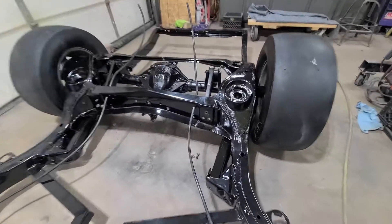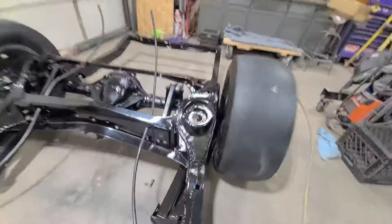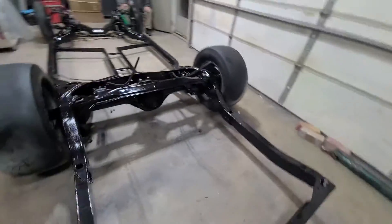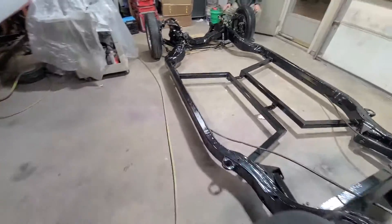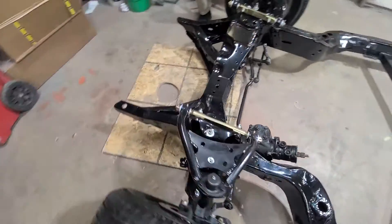You can see the holes. I don't want to have to redraw holes, so I'm going to buy all brand new trailing arms, get everything set back up. She's going to look good. Getting closer to setting this body on this thing. She's looking good.